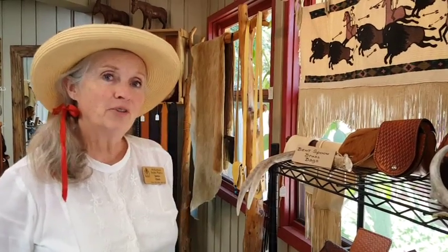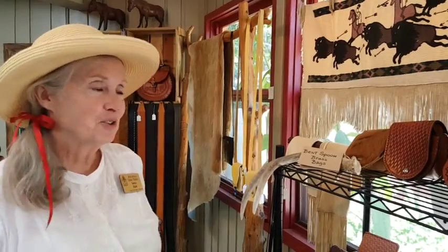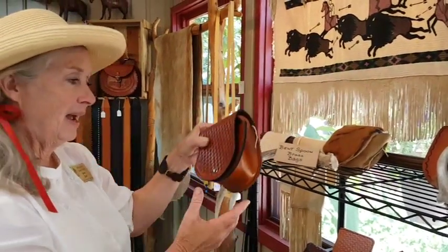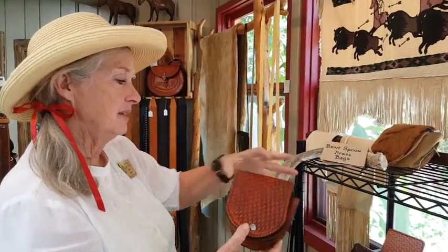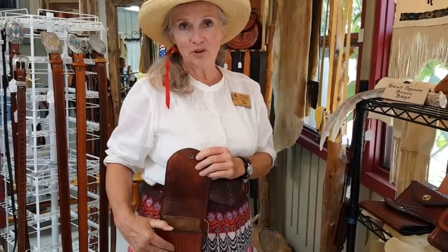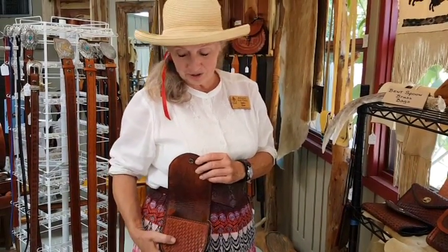I'm Janice Clark, leather crafter at the Ozark Folk Center. One of my latest creations is the Bent Spoon Brass Bag — a bag to put your brass in after you have shot your gun in cowboy action shooting or something like that.